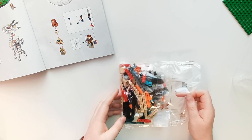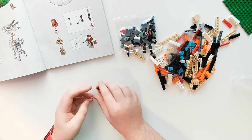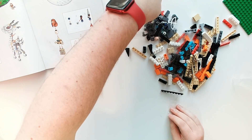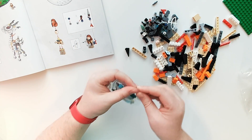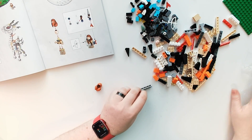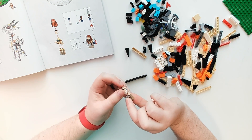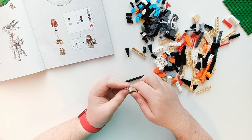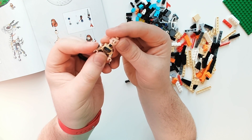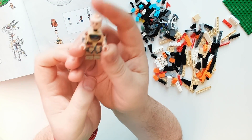I'm going to build Aloy first since people are pretty keen to see the minifigs, and then I'll do a time-lapse of the rest. Let me clear out all the bags and find Aloy's parts. So these are Aloy's parts here.